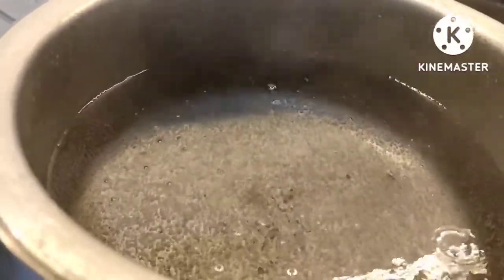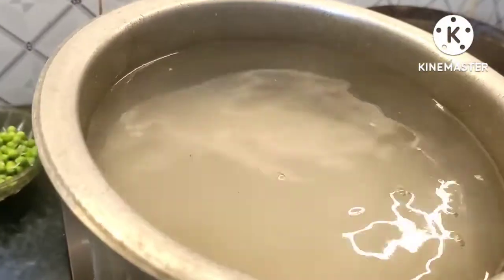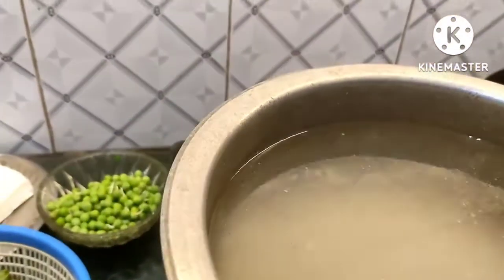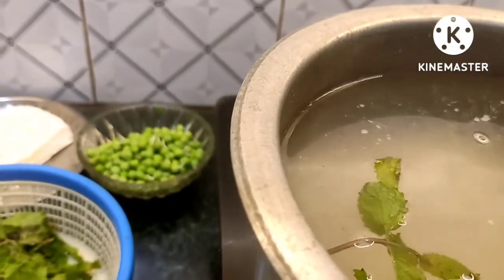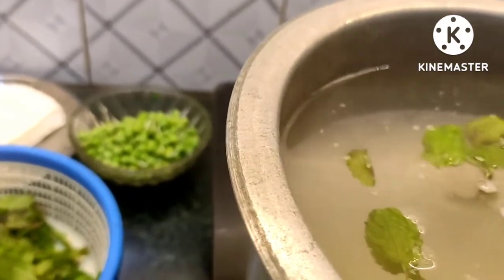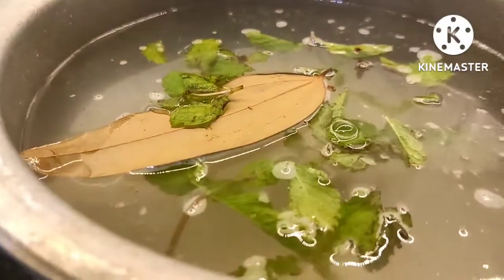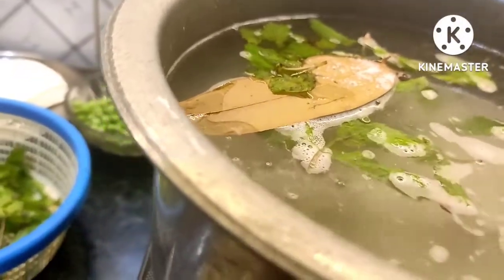I will put rice in the oven. Add some flavor to this. Add some lemon. Add a berry leaf. Add some flavor to the rice. Let's mix it. Now let's steam this for 70% or 60% for the cooking.